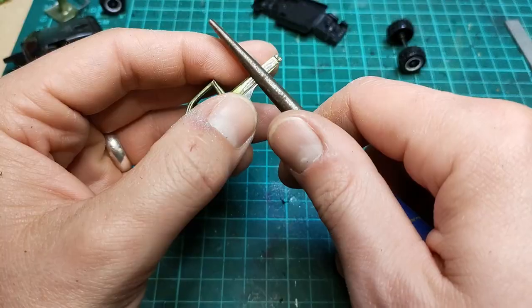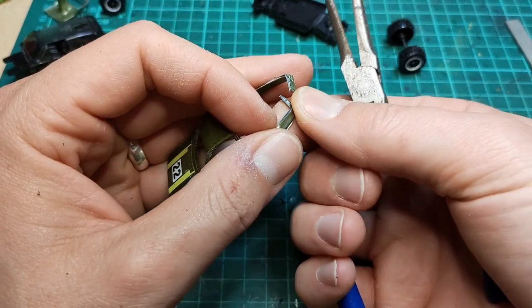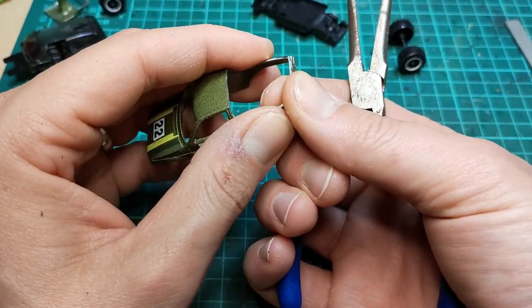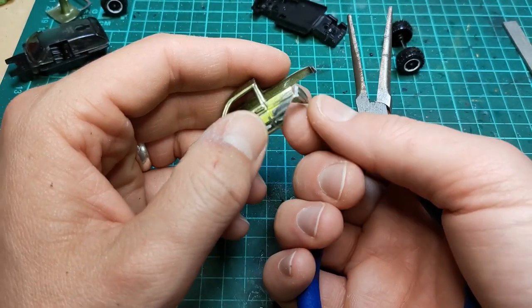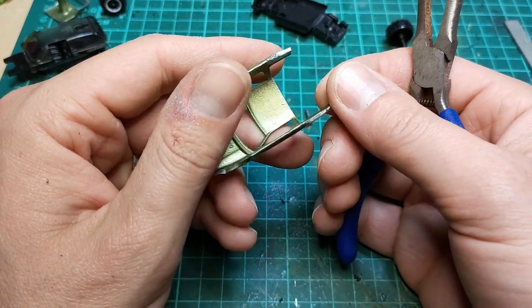So I thought I'd try to bend it — and then this happened. I guess we're going with this now.